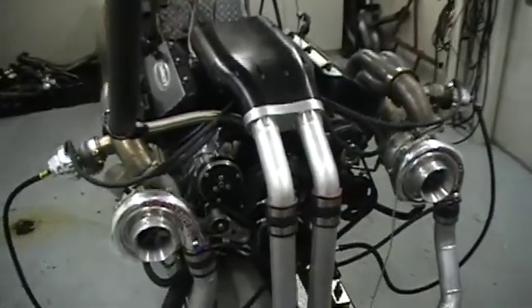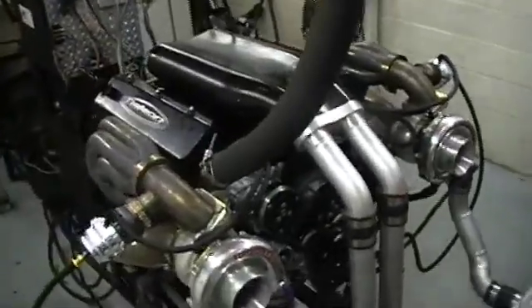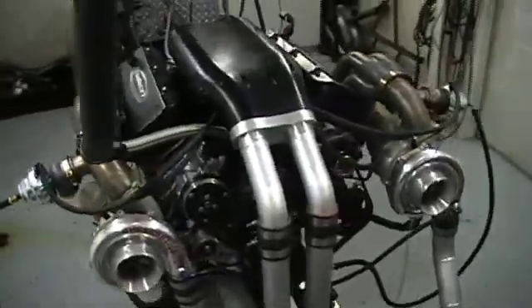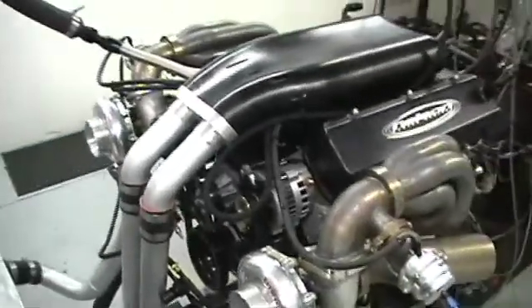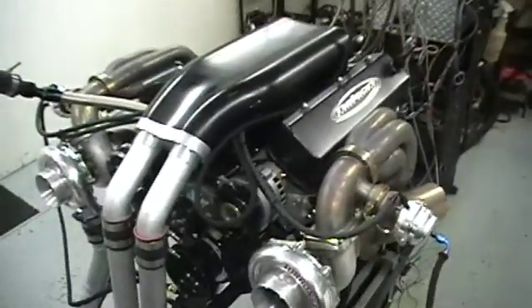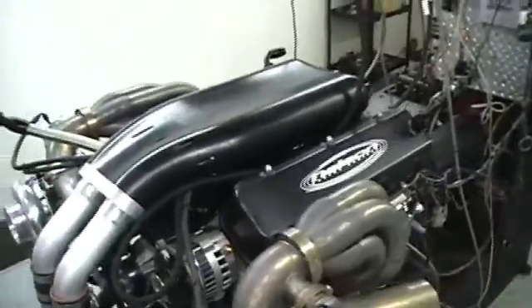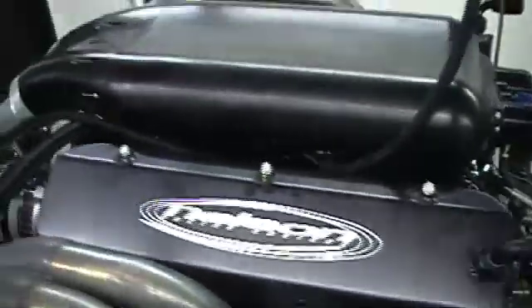It ran real good — 1,250 horsepower on pump gas, makes a thousand horsepower at nine and a half pounds of boost, and it makes 1,150 horsepower at 12 pounds of boost. Really a sharp little deal. This particular motor is going in a Cheval, so this should be a pretty nice piece. Dual injector per cylinder, fuel regulators are built into the manifold, all the boost referencing is done in the manifold.